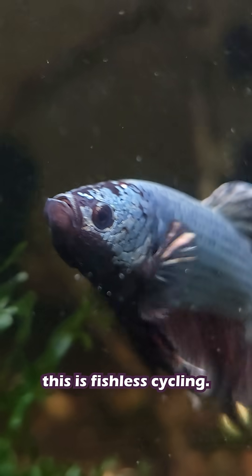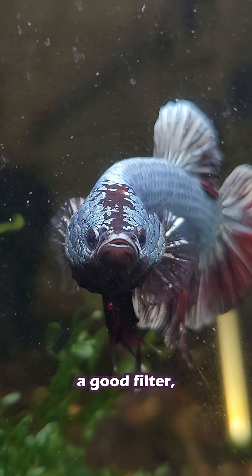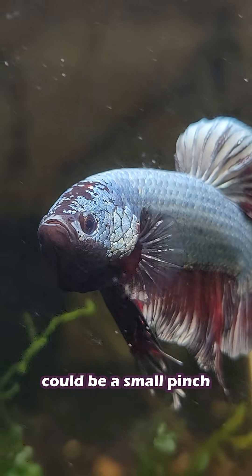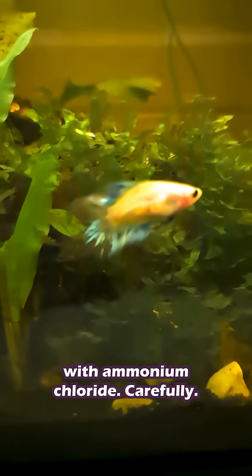The safest and most controlled way to do this is fishless cycling. It's really not hard to do. All you need is a tank, a good filter, a liquid water test kit, and a source of ammonia. The source of ammonia could be a small pinch of fish food, or just dosing it with ammonium chloride, carefully.